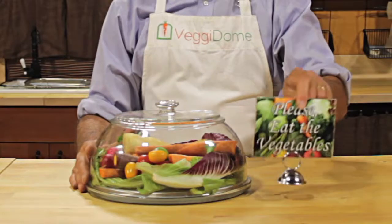So you just saw how easy it is. You rinse them, you cut them, and you load them. Then the most important step — please eat the vegetables. That's how it works.